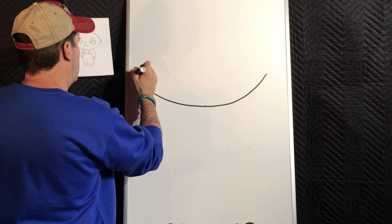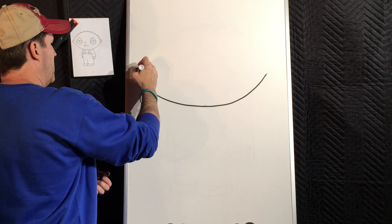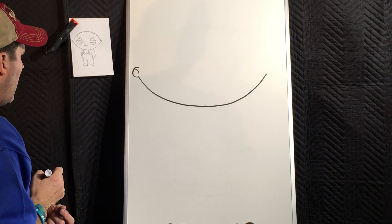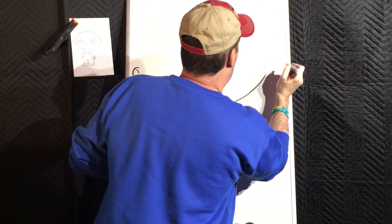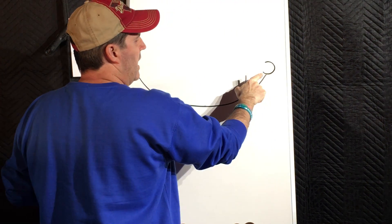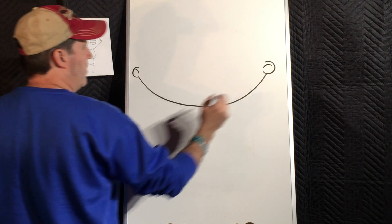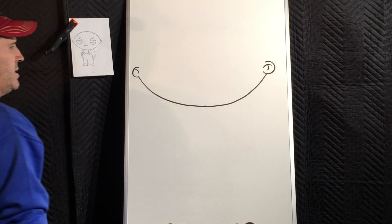Over on this side I'm going to do a little ear like a half circle — like a capital letter C — and there's just a slight little line for detail inside that ear. The ear on the other side is a little bit different, it's a little bigger because he's turned a little bit and the ear goes inside the head. It also has more detail — there's a curved line near the top and then a little curved line coming out of that shape, kind of like a fancy looking letter T.